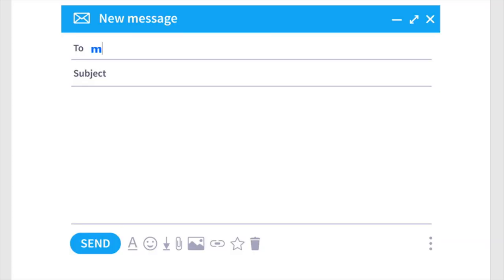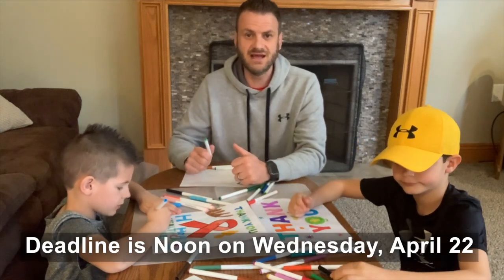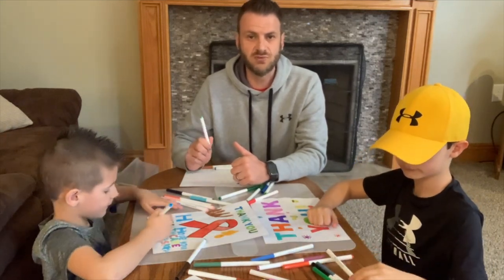After you've taken the picture, email it, again in as high resolution as possible, to melissas@butlercac.org, and then our graphics team will take it from there. Feel free to share this video with anyone that you think might like to participate. The deadline to get photos in is Wednesday, April 22nd at noon. Complete instructions for the project are included with this video.